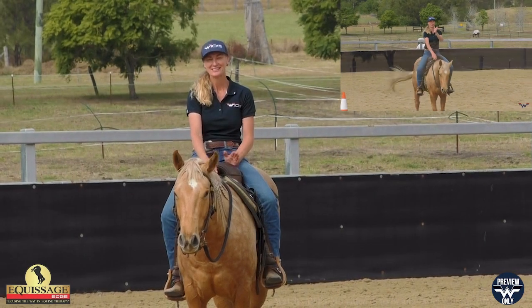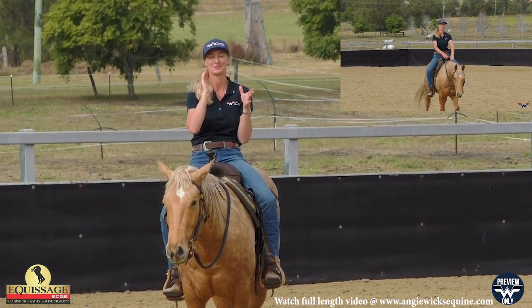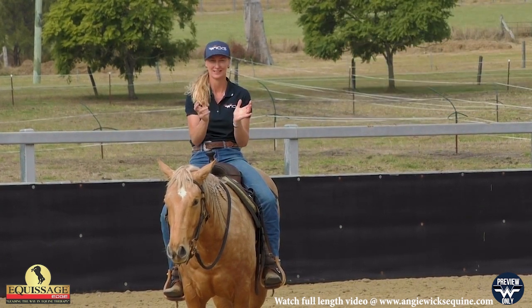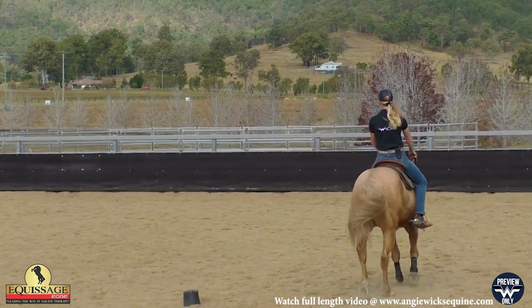I've got Nash here and in this video I'm going to explain an exercise where we cut the circle in half. It's a steering and guiding exercise, so I'll take him up to a canter and explain it.